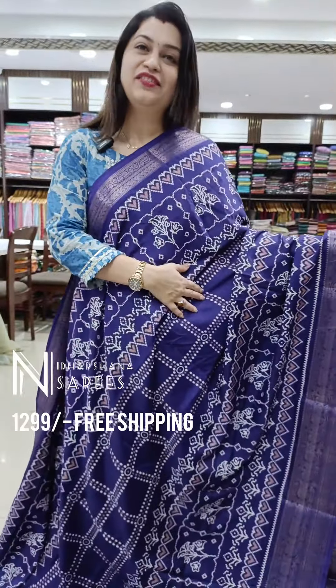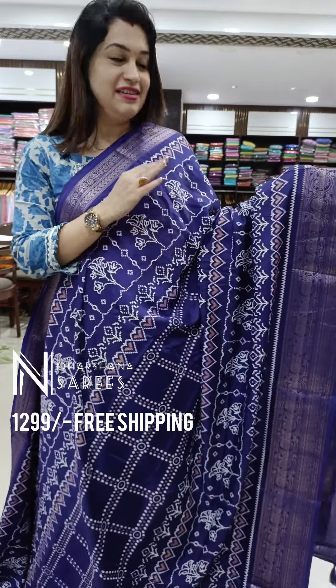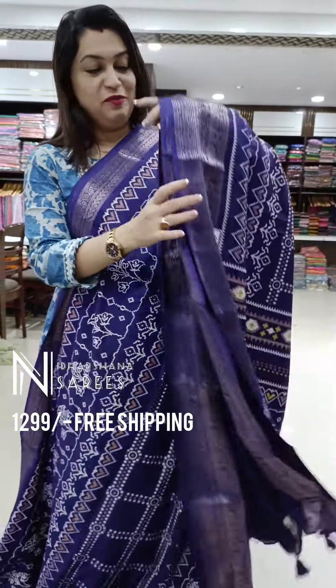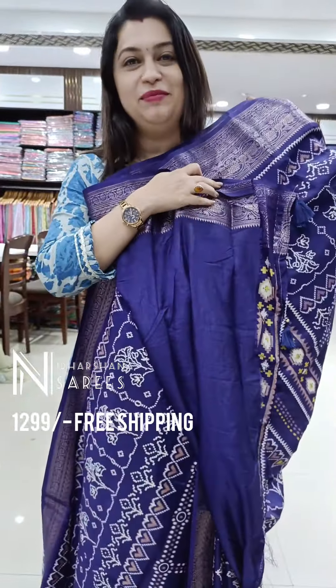Such a pretty color in this lavender family — beautiful blue with a tinge of lavender in the saree. Such a pretty shade, one of my favorite colors too. That's the beautiful pallu and the beautiful blouse piece.